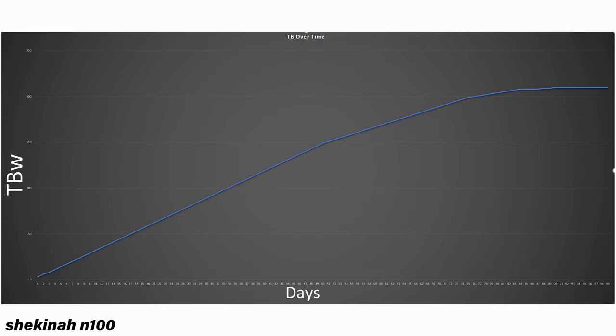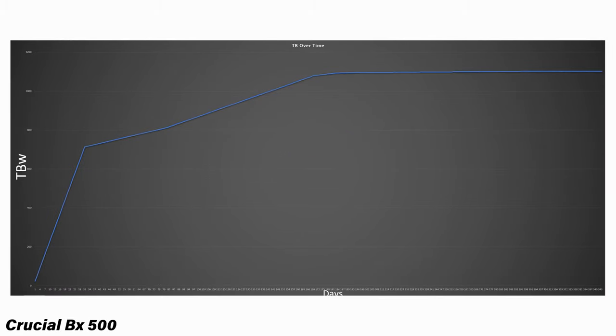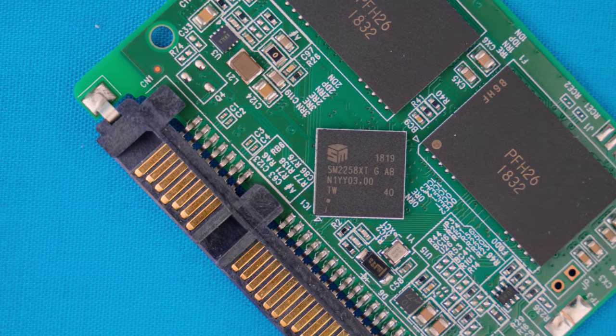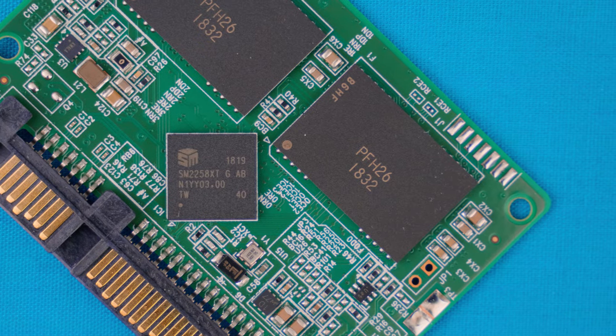Conclusion time: killing an SSD - is it possible to just write so much data it flat out dies? Obviously yes, and this is a problem in the server and enterprise space where you're using them for caching and throw a lot of writes at a drive. However, on the consumer side - using it in your gaming PC, your laptop, even the flash memory modules in your phone - you're never really going to be hitting the amount of data needed to kill it straight up just by writing data. SSDs are complex little things - little computers with onboard processors, RAM, storage PCBs.